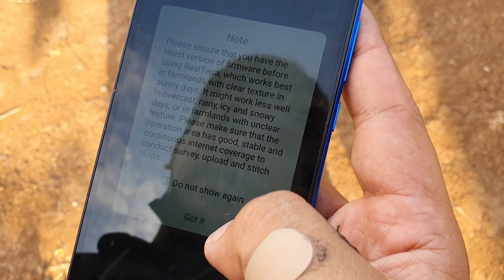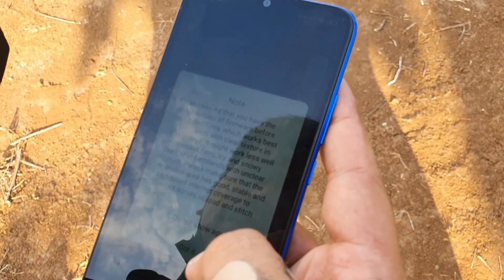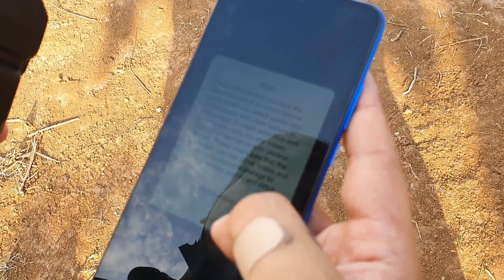Please ensure that you have the latest version of the firmware if you are using real Terra, which works best in farmland with clear texture in sunny days, and might work less in overcast, rainy, icy, or snowy days.